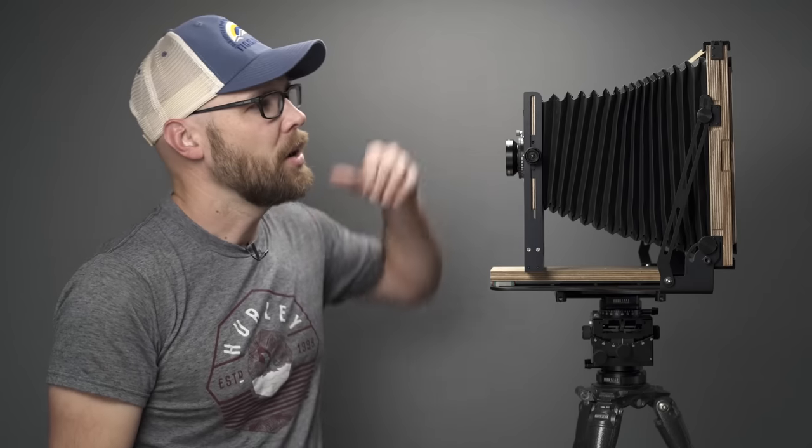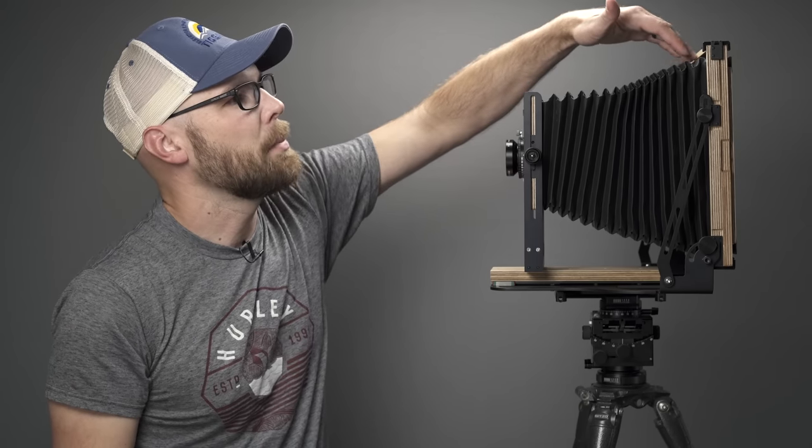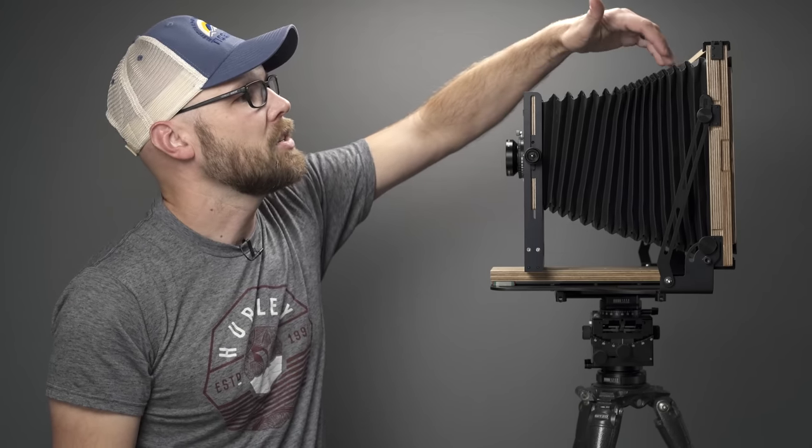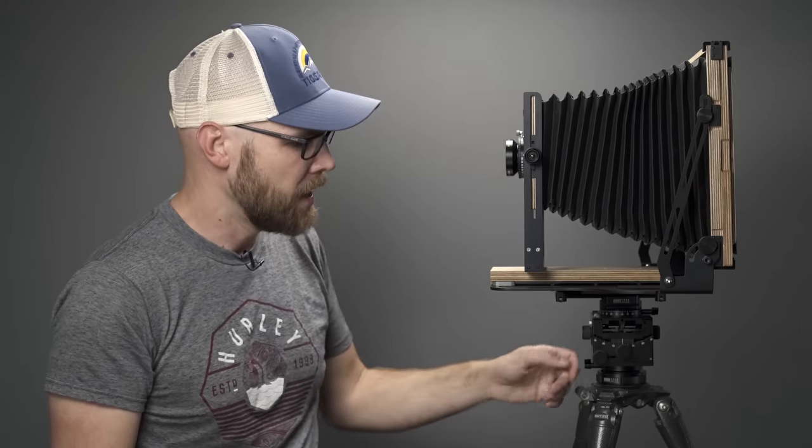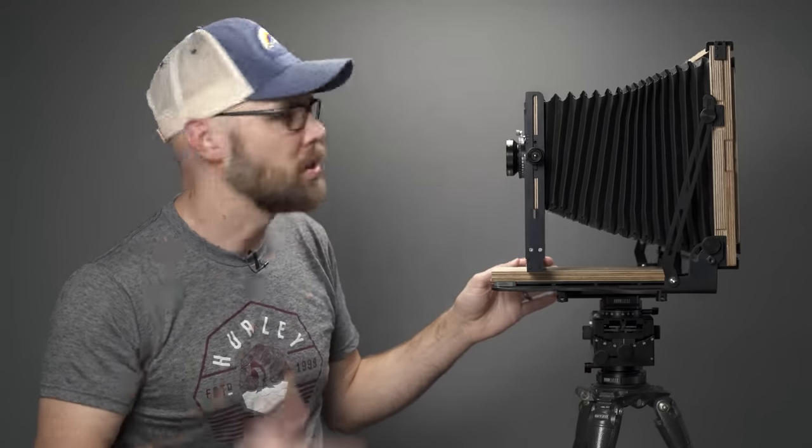If we look at the side of the camera, the bellows are a different material than the first generation — more of a rubberized material. I have a feeling this will handle much better when exposed to the elements like rain and snow. My first generation 8x10 bellows got a little wrinkly over time, so this does seem like a better material. Also, the way the bellows are attached to the top of the camera is nicer and cleaner than on the previous one.